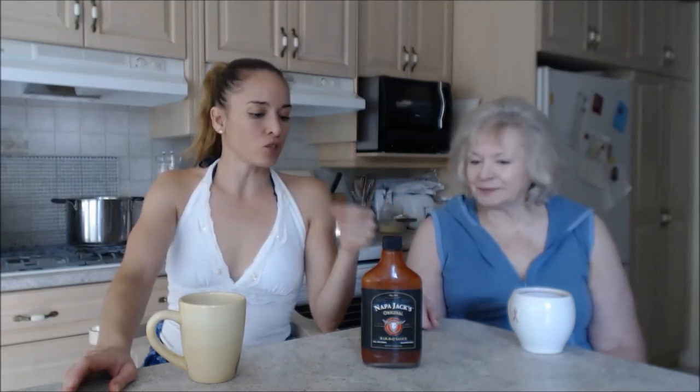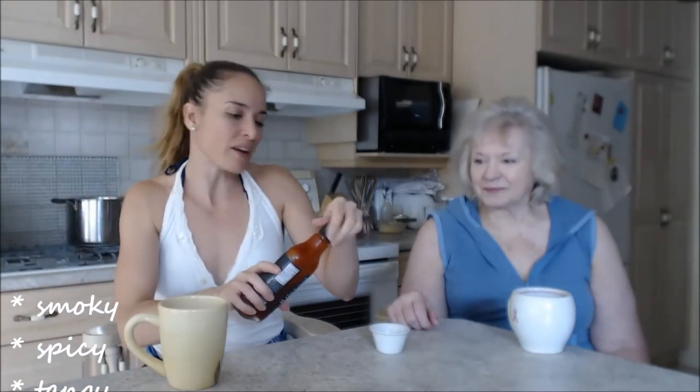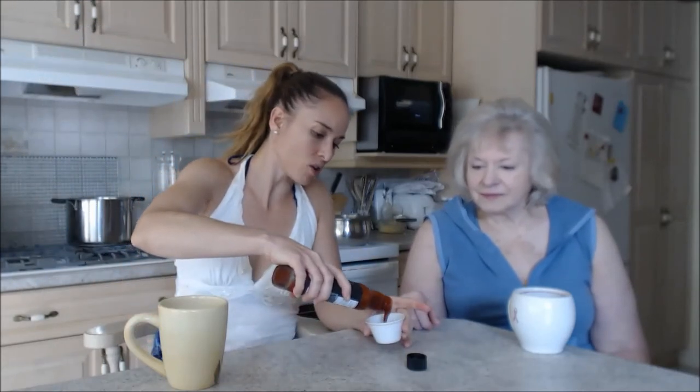The whole line of these barbecue sauces is ridiculously awesome — they're so good and super tasty. Each time we try one we're like, 'Oh, that's my favorite,' and then we try another and think the same thing. They're all my favorite! These are smoky, spicy, sweet, and tangy.